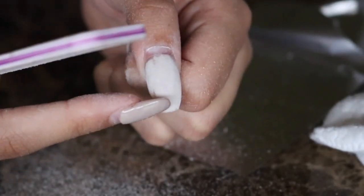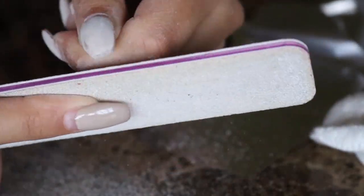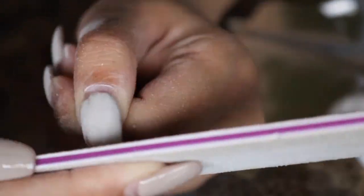I am then going to start filing down the excess acrylic until I reach my natural nail length. This helps with saving some time and effort.